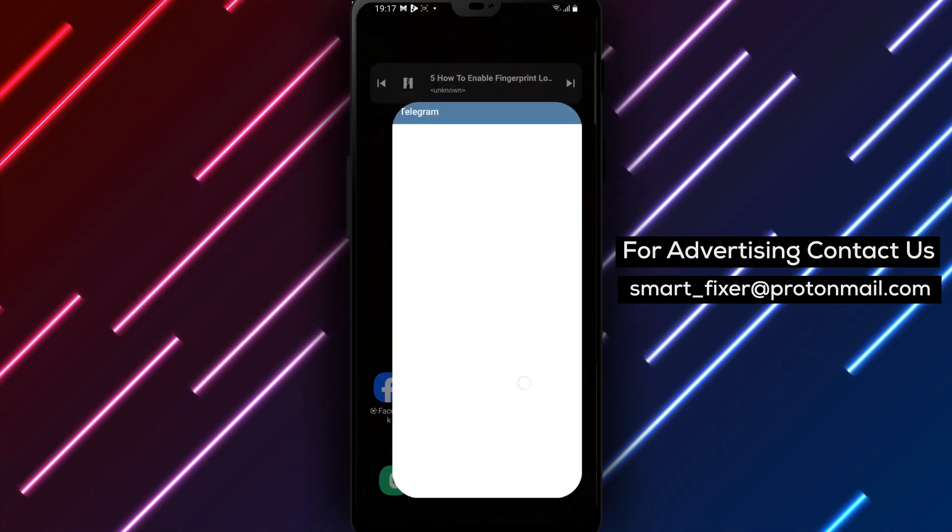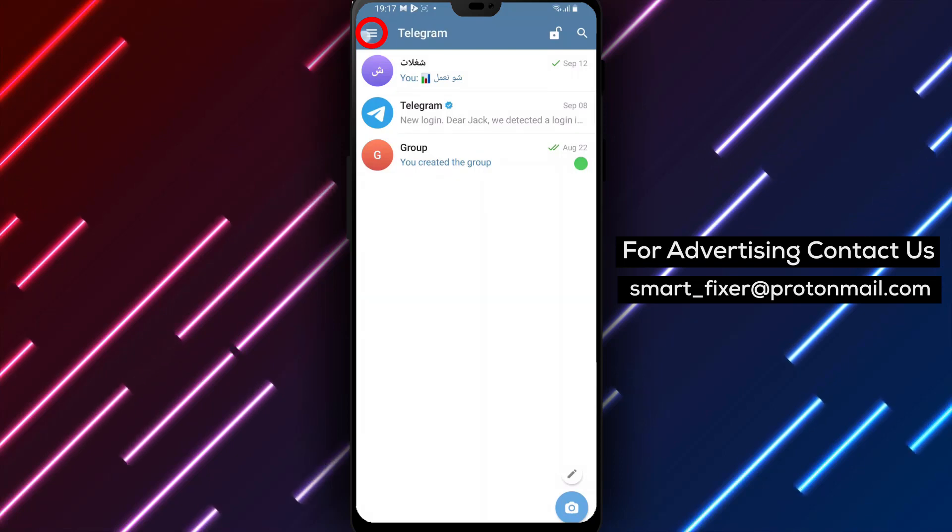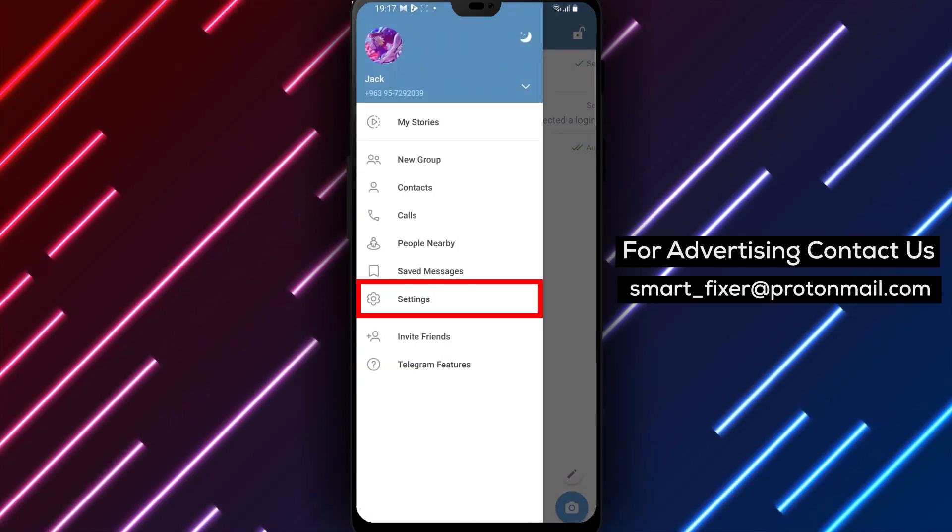Step 1: Open the Telegram app on your device. Step 2: Locate and tap on the three stacked lines in the top left corner. This will open the menu options.